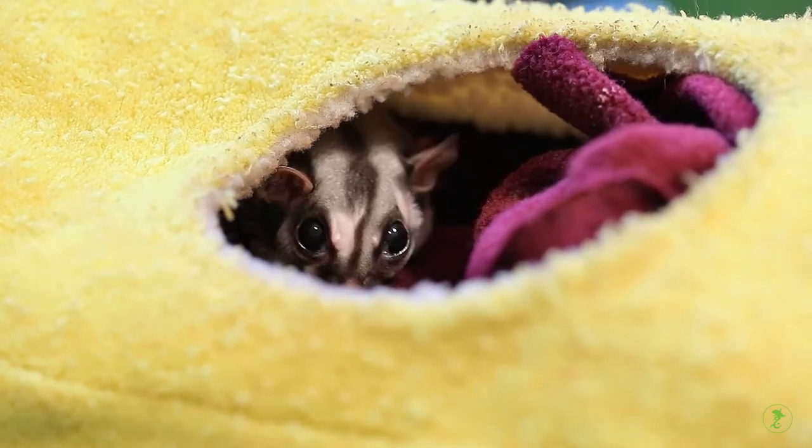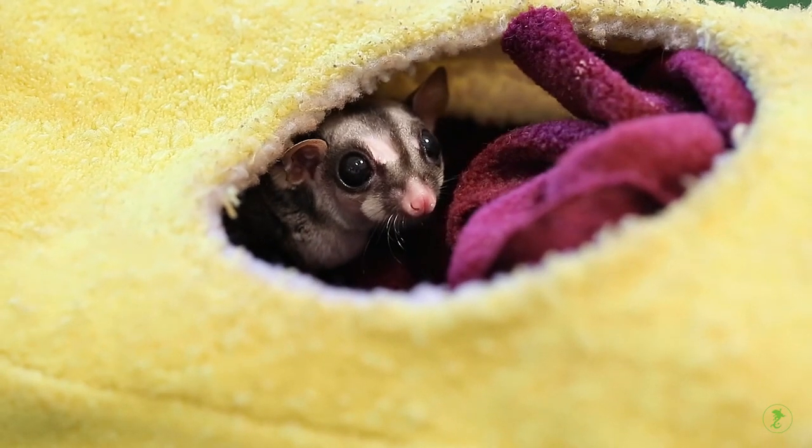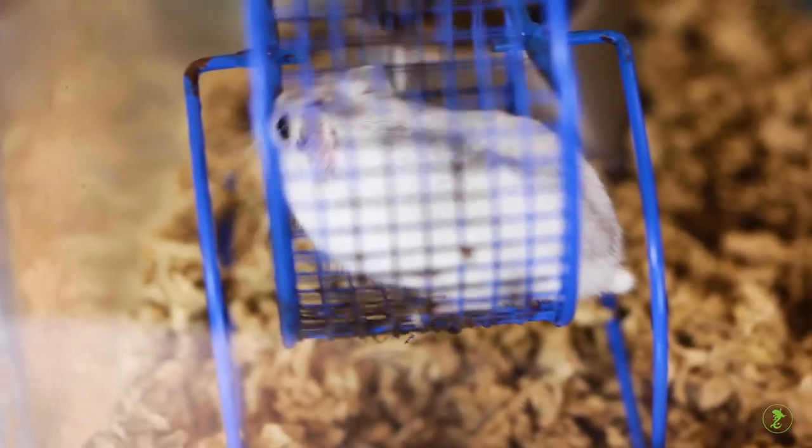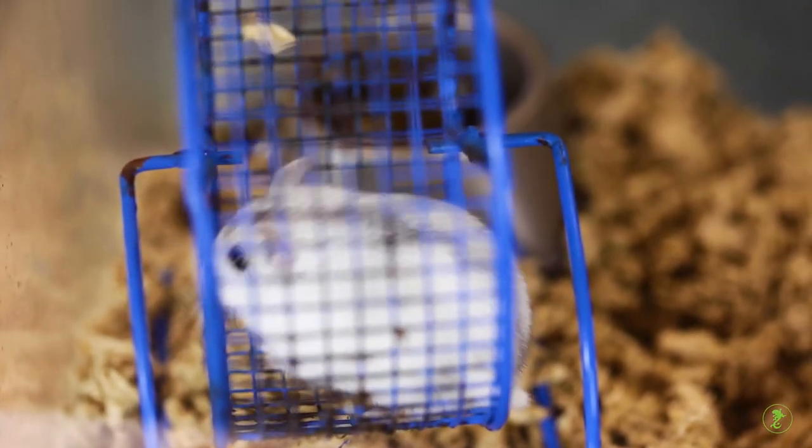Do not attempt to take the temperature of sugar gliders due to their unique anatomy, very small pets, or any pet that struggles excessively.